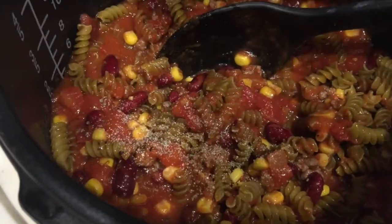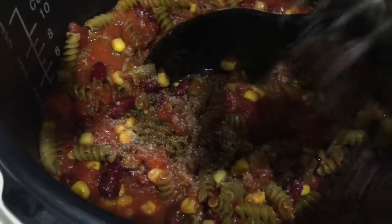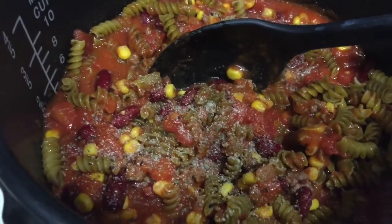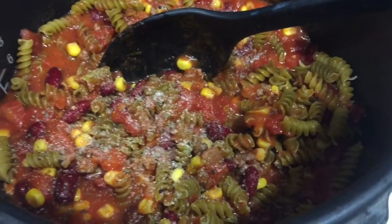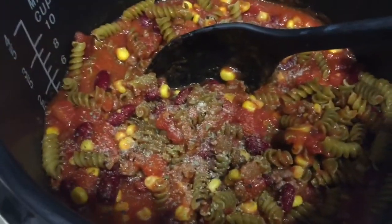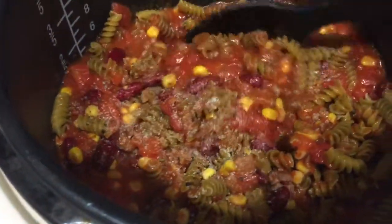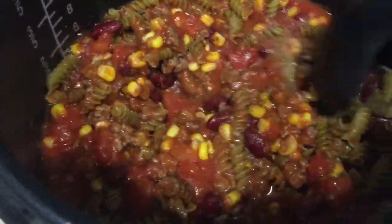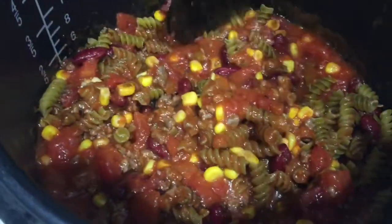This is where I add in my spices. If you can't find Susie Q, that's okay, because it's mainly anything you have in the cupboard — onion powder, garlic powder, parsley, sage, oregano. It has literally everything in there. So we're just going to stir it up and let it do its thing.